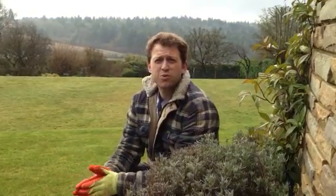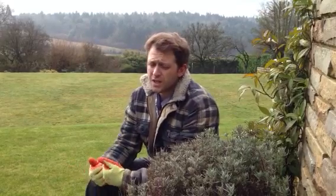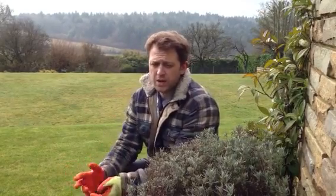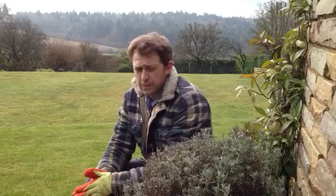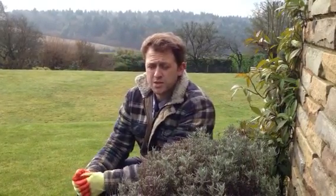Hi everybody, welcome back to Ben on the Landscapes. So spring is finally here, fingers crossed. The rain has stopped — it's been raining for the last three days — and the daffodils are starting to show. I just wanted to go through a shrub here with you that some people are quite worried about cutting back, and this time of year, mid-March, is the time to do it.